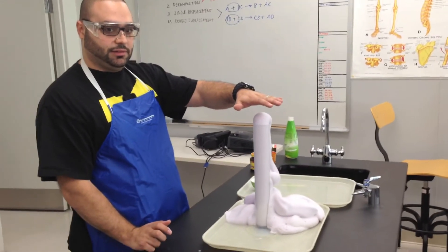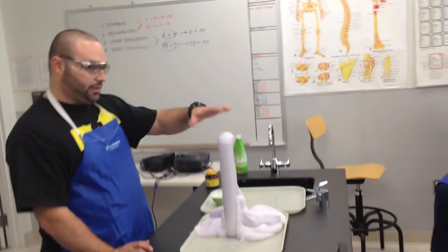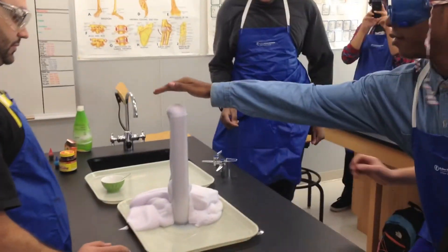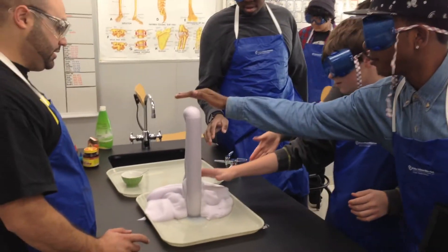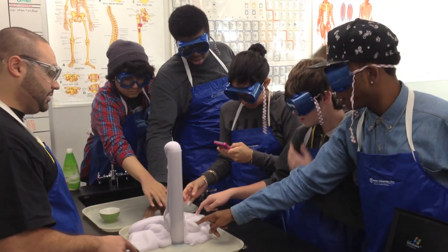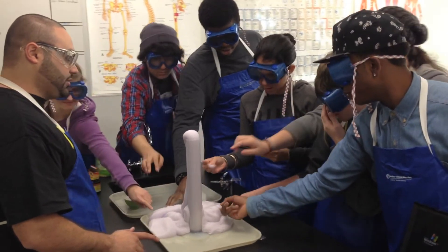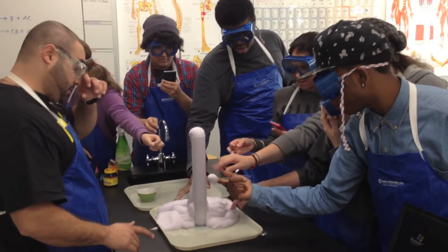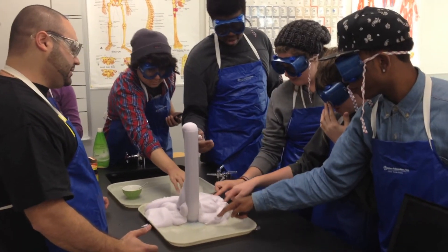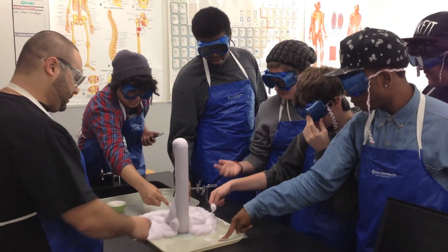You're going to start noticing a smell. If you want, you can come up and touch it — don't throw your hands in there, but just dunk your finger in. What do you notice? It's warm, right? So this is what we call an exothermic reaction — it releases heat.